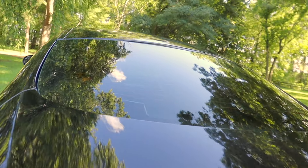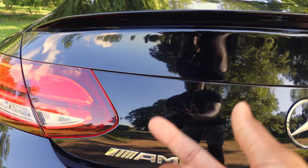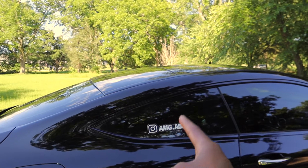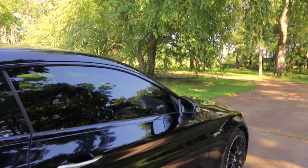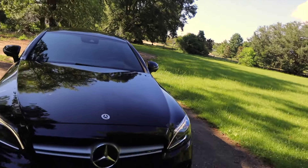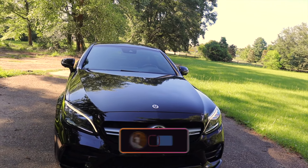Next, I would definitely have to say — y'all let me know down below in the comments if I should change this — but it would have to be the chrome accessories that AMGs come with, like the chrome Mercedes sign, the chrome C43 sign, and the chrome AMG sign. I want to go ahead and murder the car out, so I'm thinking I will be changing those to black pretty soon. I also have another AMG ABS sticker over here. I do want to do a full chrome delete on this car. I don't really know everything that I want to do with the car, but I do know that I want to do a chrome delete and make everything matte black and murder it out.